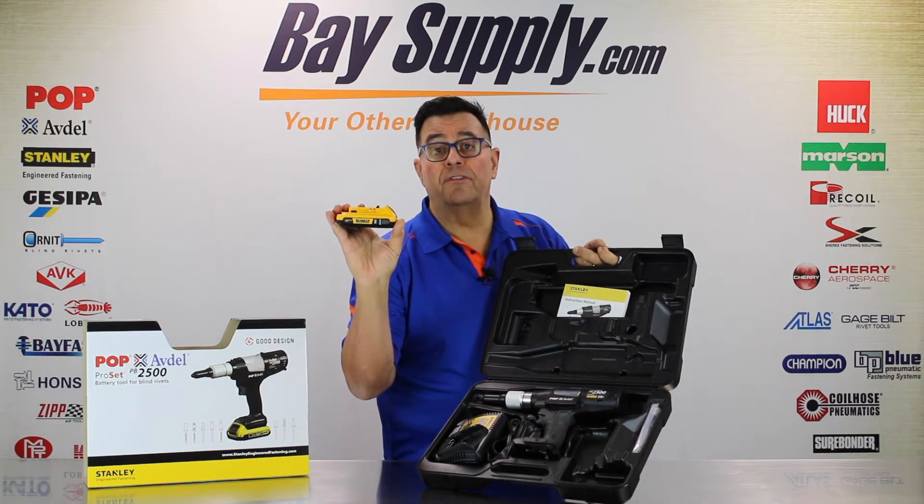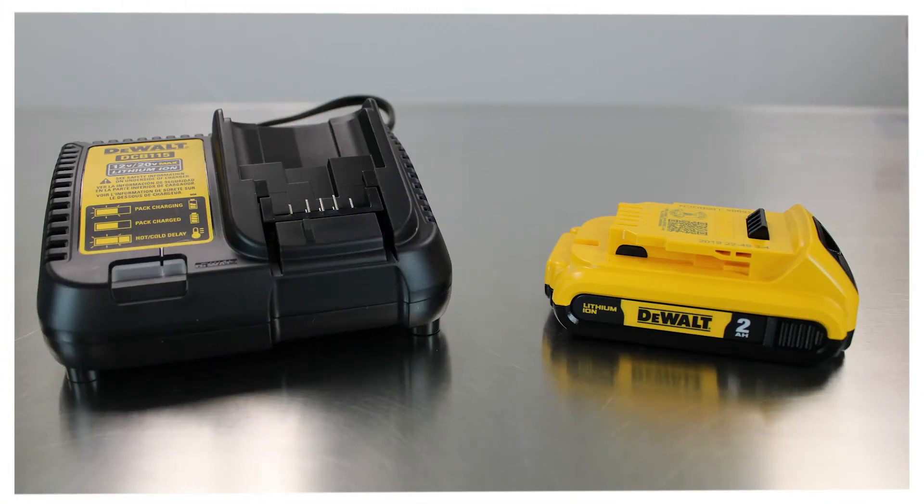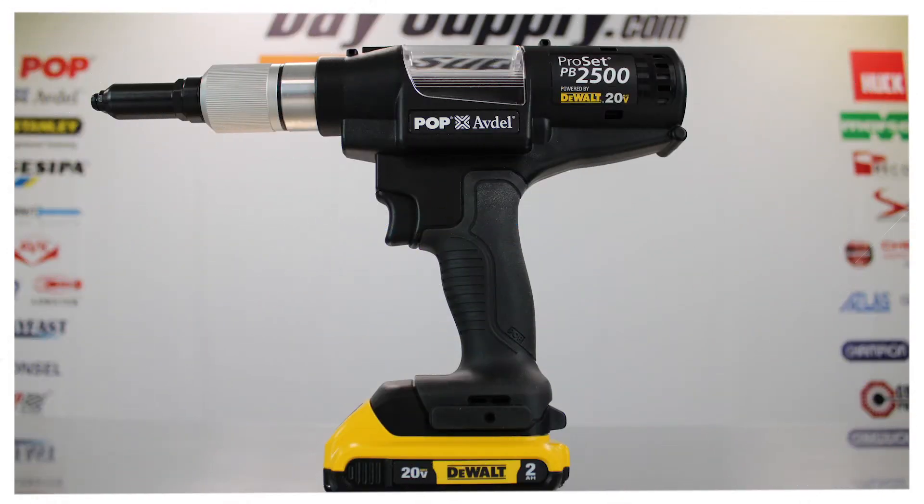This is a 20-volt system with a 2.0 amp hour battery. It takes the full line of DeWalt batteries from all their construction and metalworking tools, which are available at most home centers. It comes with three nosepiece setups.